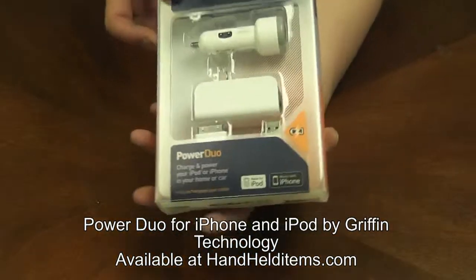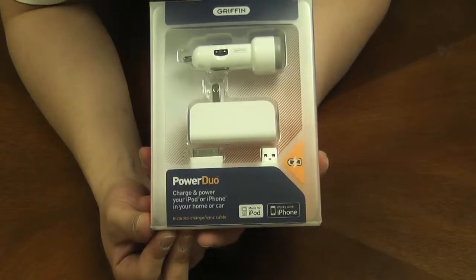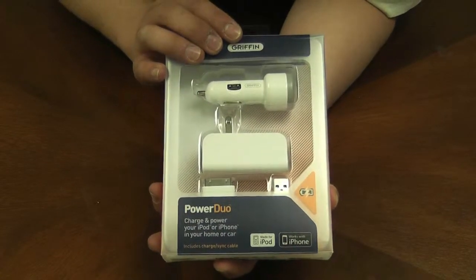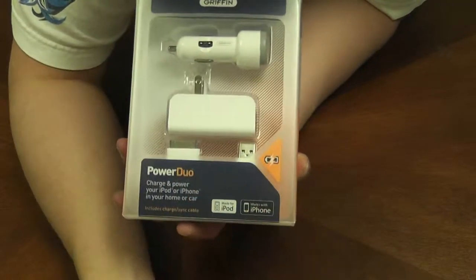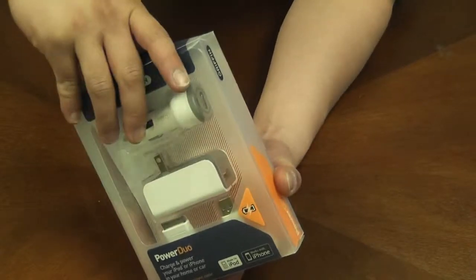Hi, today I'm going to be talking about the PowerDuo charging solution from Gryphon Technology. This one right here is made with the dock connector that goes for the iPhone or iPod. So let's open it up and see what's inside.